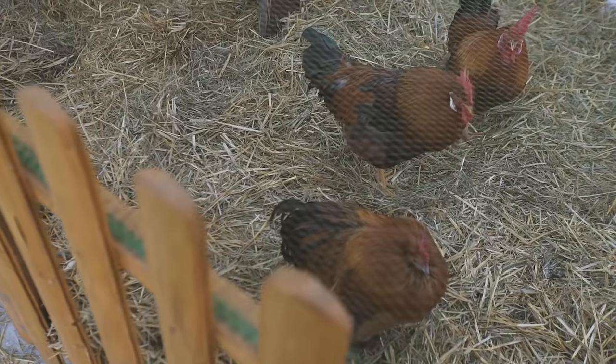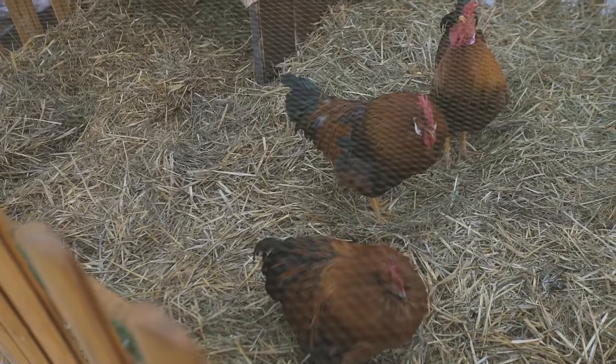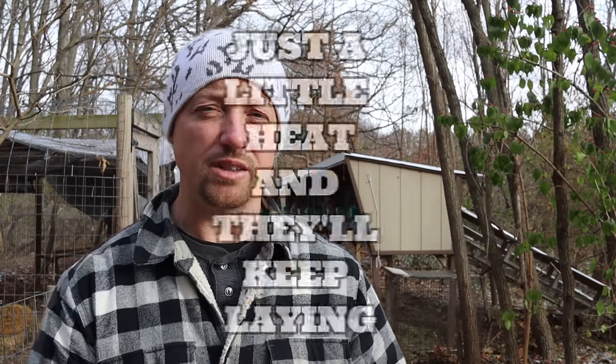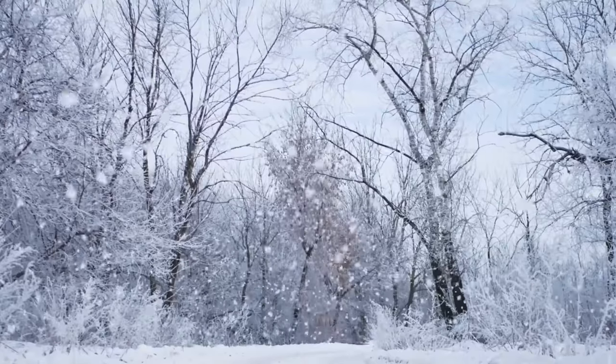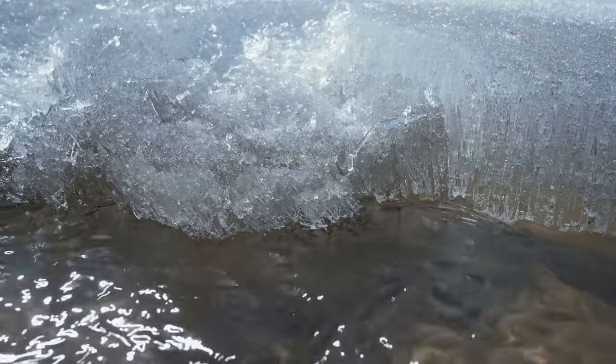Feed your chickens oats, black oil seeds, a couple slices of bread, some corn and pellets or crumbles, and your chickens will continue to lay — they'll have the nutrition needed to keep laying. We'll put the heater we use in the description below. Here in Michigan we get at least three months of snow, and sometimes winter lasts as long as five months, so we're really excited once we get that thawing temperature in February or March.